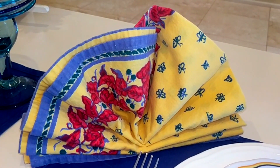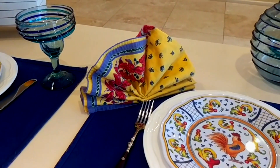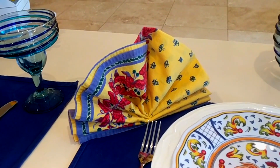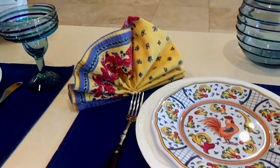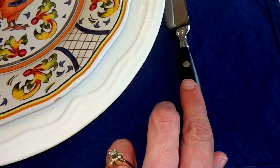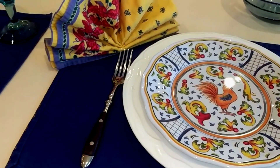These napkins I've had for many, many years — I think they came from Williams Sonoma, they were a gift. They had a whole bunch of different French country style designs that year. Then I'm using my blue-handled bistro flatware that I always use when I have dishes with blue in them, and I really like how it turned out.